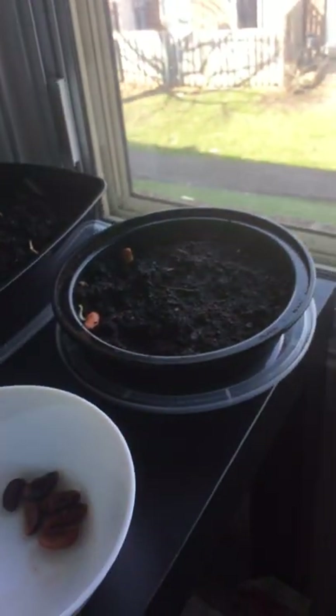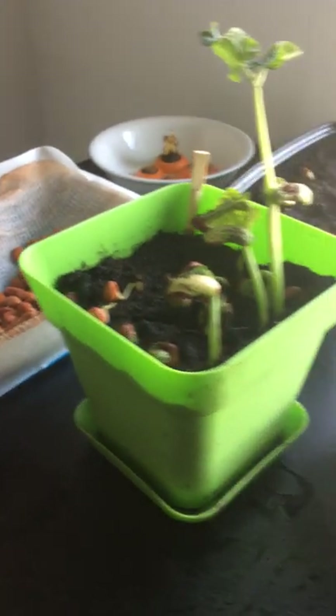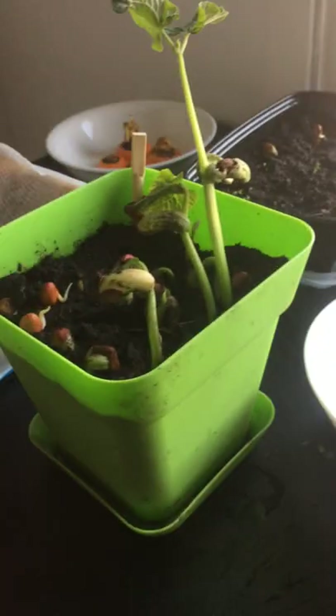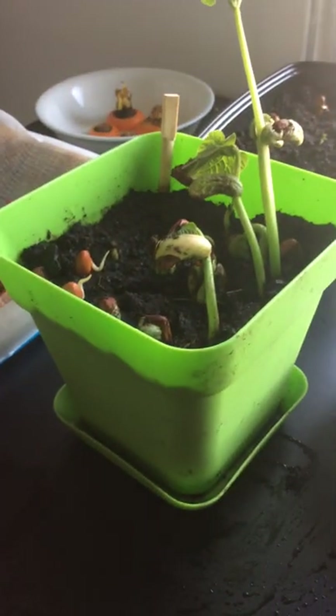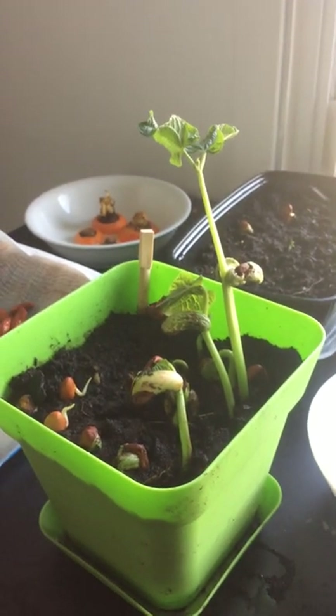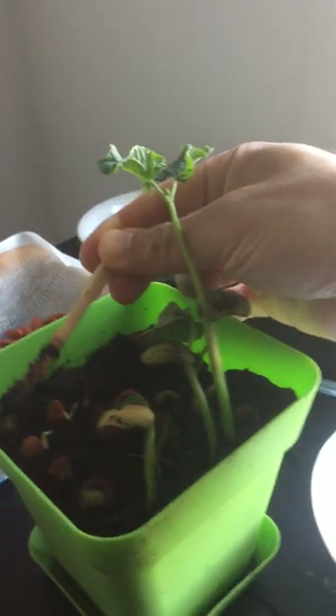Everything is makeshift right now with the resources I could find. A lot of the beans started like this — some of them sprouted, some didn't, and that process is somewhat successful. Some plants are doing really well and some are beginning to sprout. I just put the new ones here, so these fellows are new.